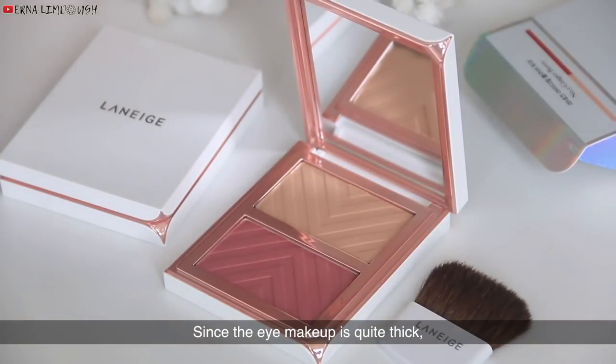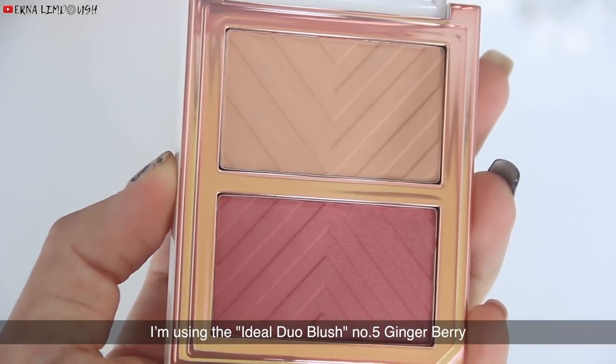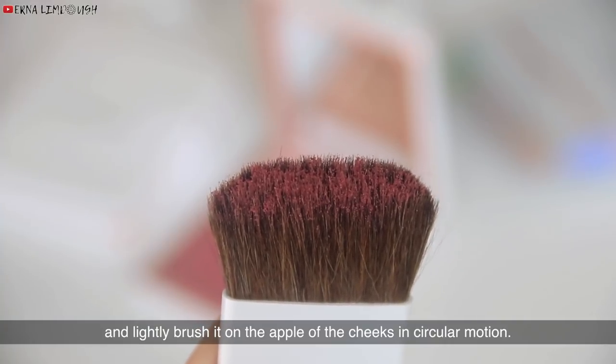Since the eye makeup is quite thick, it's better to prevent using too much blush powder on the cheek. I'm using the Ideal Dual Blush No. 5 Gingerberry. Mix the two colors together and lightly brush it on the apple of the cheeks in a circular motion.